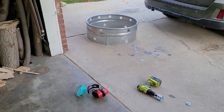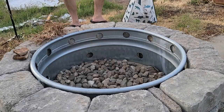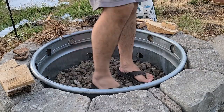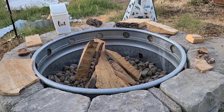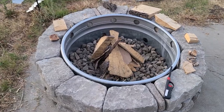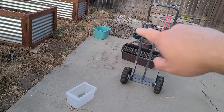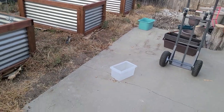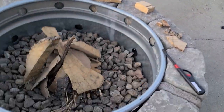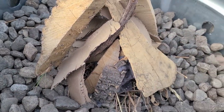Let's get a fire started! Moment of truth! These rocks are from that pile over there — my wife has been wanting to get rid of them for a long time. We have dryer lint down here with cardboard for kindling.